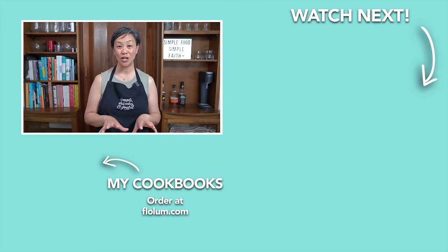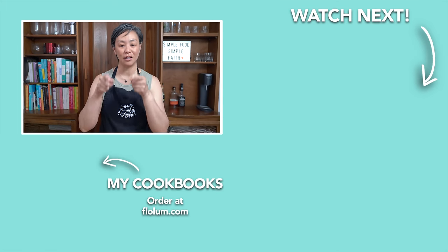Thanks, dude. Remember guys, just adjust the ingredients to your liking — remember, you're eating this, not me. This recipe will be in my upcoming new cookbook that we're working on, but in the meantime you can check out tomato and beef — that's in Chinese Homestyle.